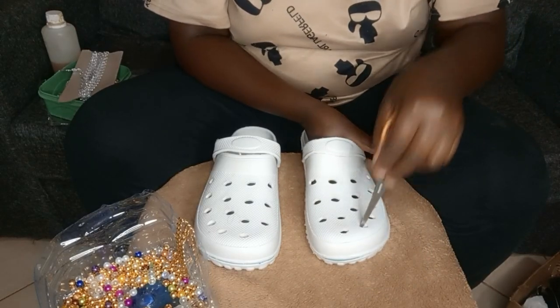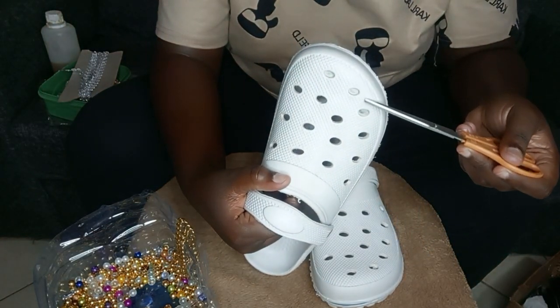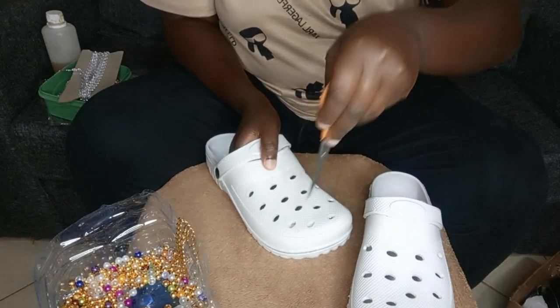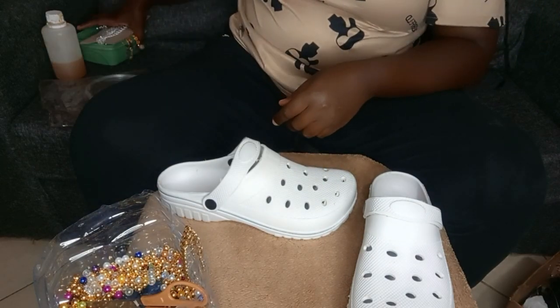Make sure the holes are visible because for some crocs the holes are closed. Use your scissors — scissors are very important in this process — to make the holes visible, so you don't have a hard time while working.